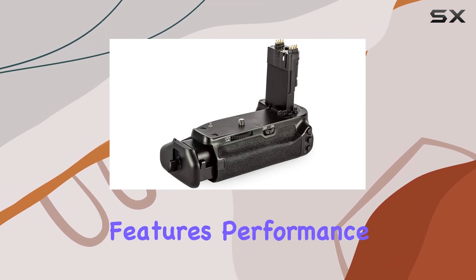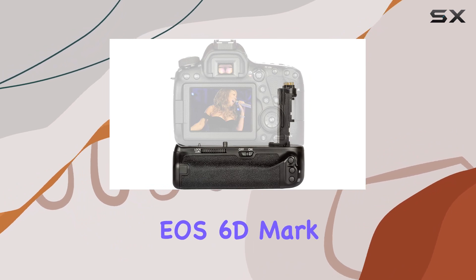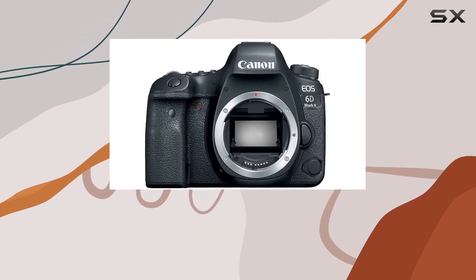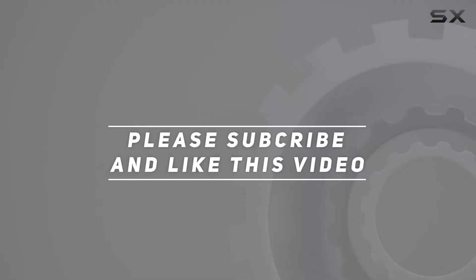Stay tuned as we explore the features, performance, and creative possibilities of the Canon EOS 6D Mark II in this in-depth review. Check out the video description for the updated price, and thank you for watching.